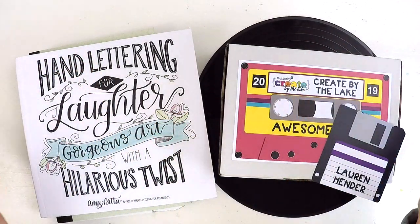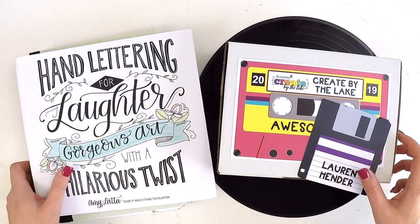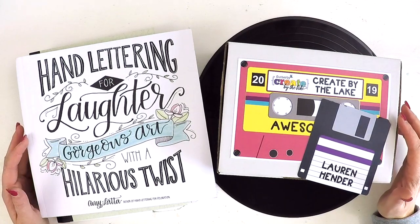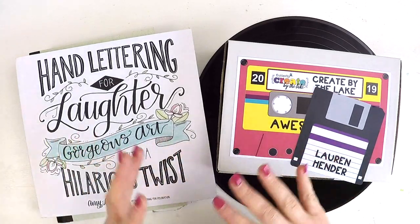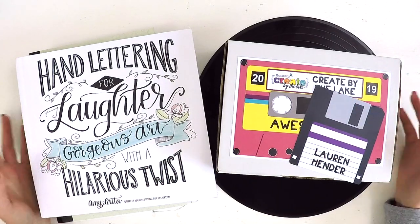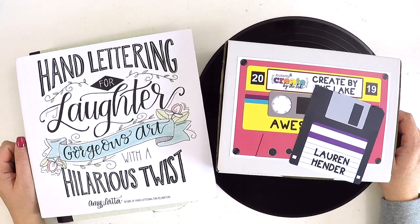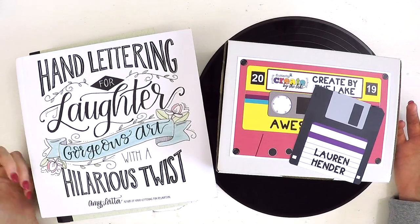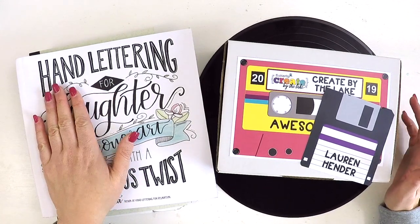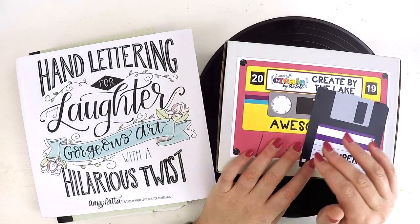Hey guys, it's Lauren here. I thought I'd do something a little bit different today — I wanted to share with you what I've been up to behind the scenes while I've been a little bit quiet on YouTube. I just had to find my creative mojo, have a little bit of time for me, and get my creative cup filled up so I could rejoin the world of sharing. I've been doing that through shopping, attending a scrapbooking retreat, and playing around in my art journal.